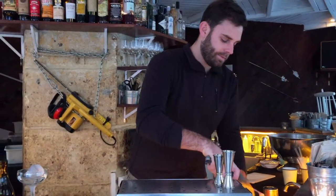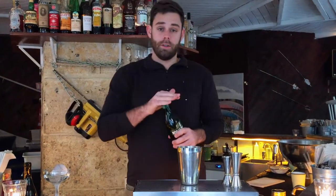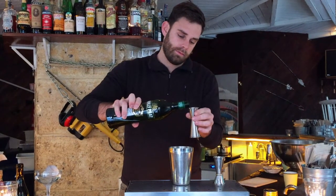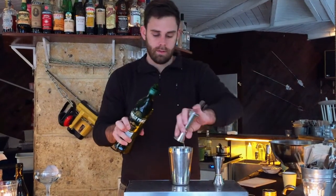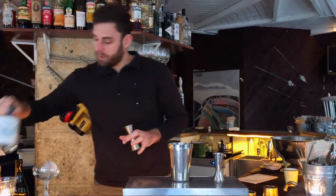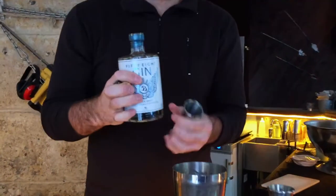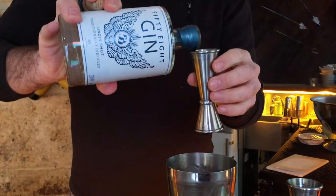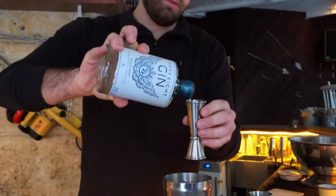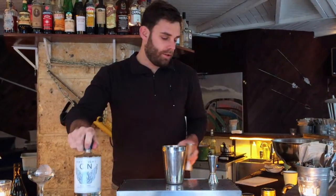I'm going to make it. I'm going to use Lillet Blanc — I like mine wet, so it's 15ml. And I will use as well the Gin 58, the London Dry Gin from one of my friends called Mark Marmont. He's a really passionate guy, and the gin is just what you're looking for in a London Dry.